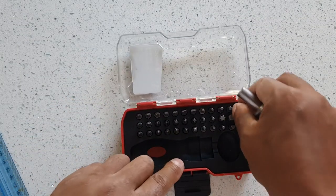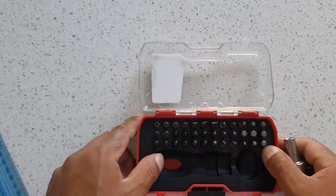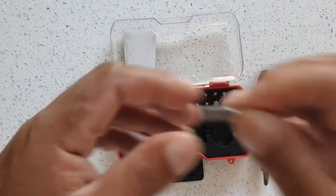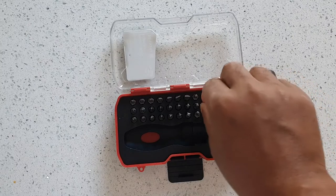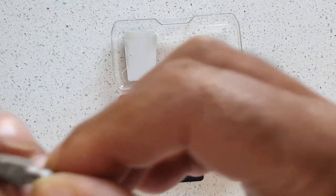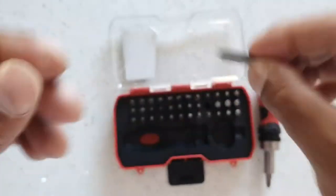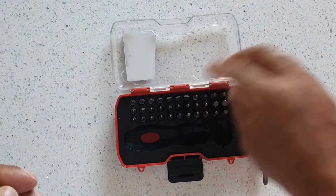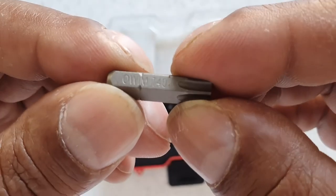The sizes aren't printed on the base. The largest hex bit is 6 millimeters and the smallest hex bit is 2 millimeters. There are two square bits — S1 and S2. For Torx, the smallest is T10 and the largest is T40.